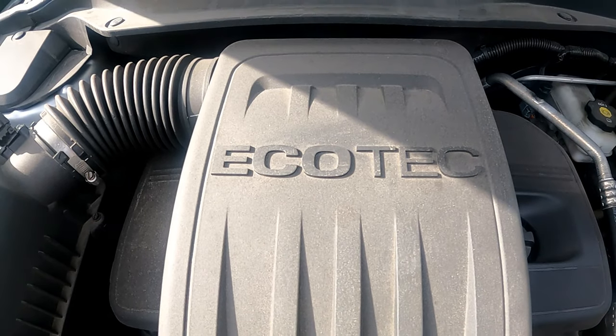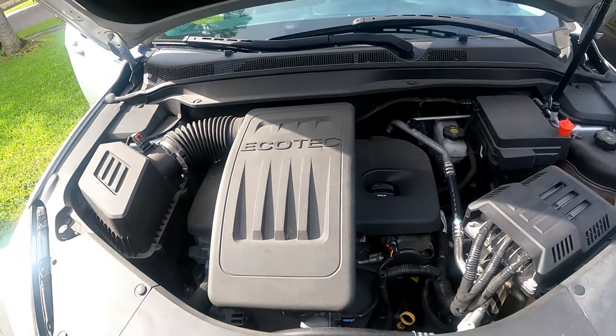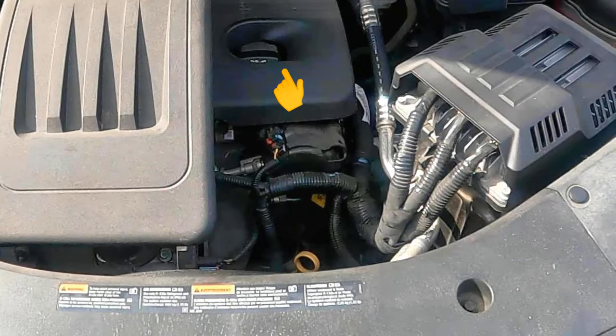As you open the hood, look to the right of the engine cover and you will see the oil filler cap. Just below it you will see the filter cartridge housing, and just in front of it, the dipstick.